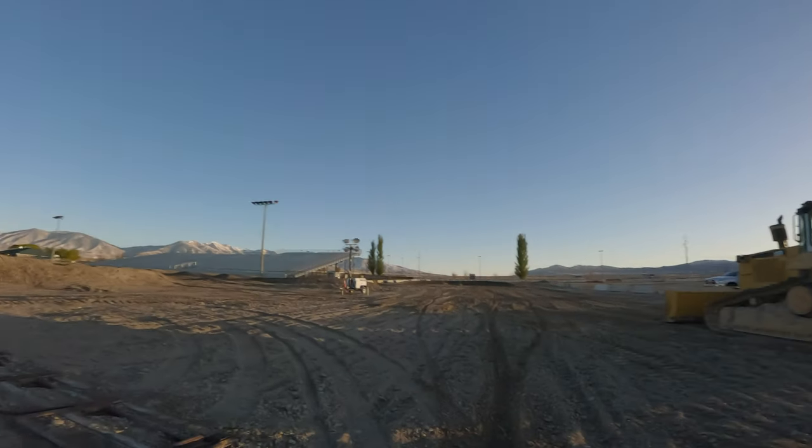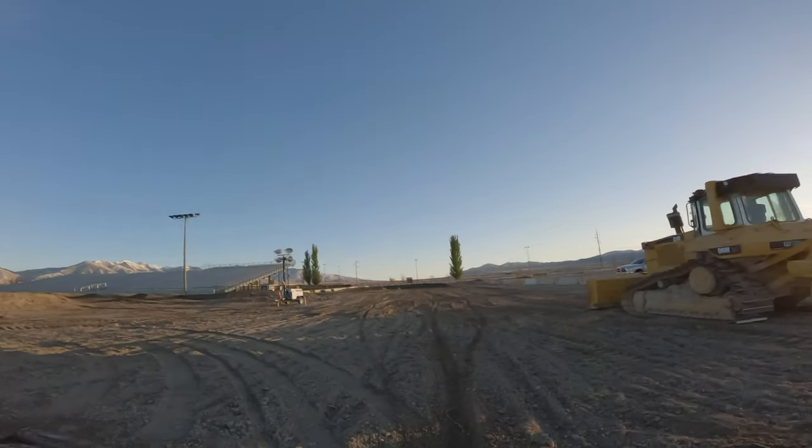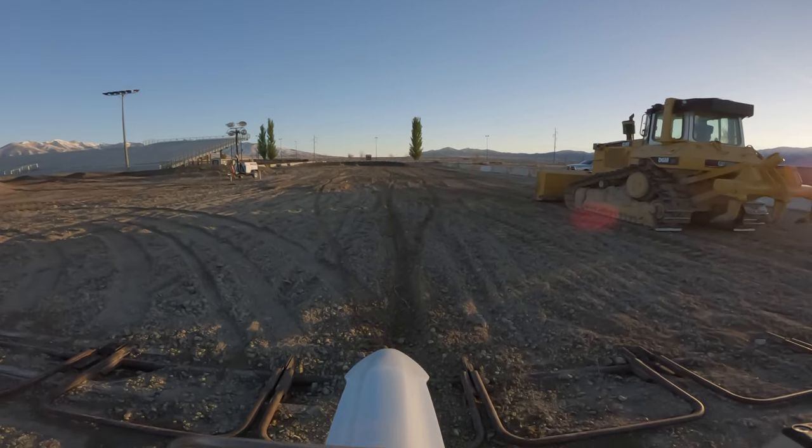We're out here on the Stark Varg — this is a full-size bike. We'll see how the track works on it and give it a go.